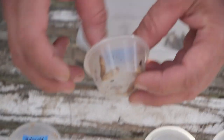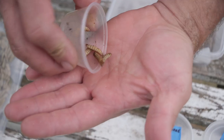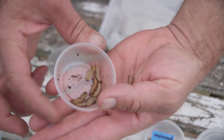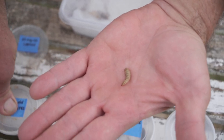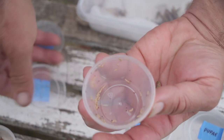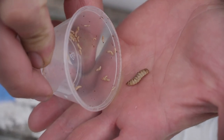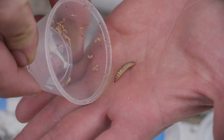14 days into their life cycle — have a look at them now. Look how much they've grown from just seven days! Can you see the difference? Look at the size — that is huge, so much growth in one week.